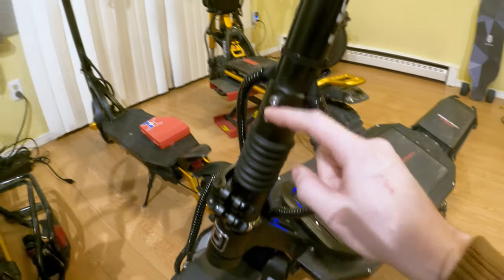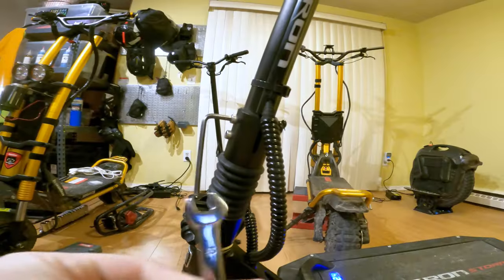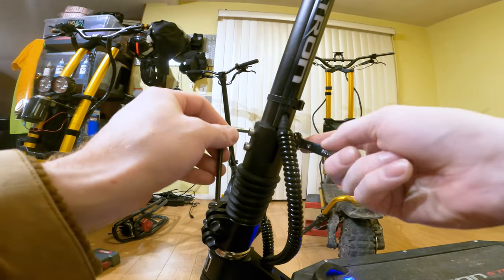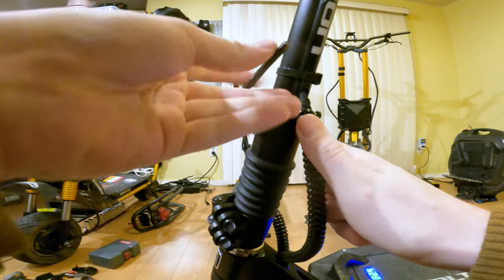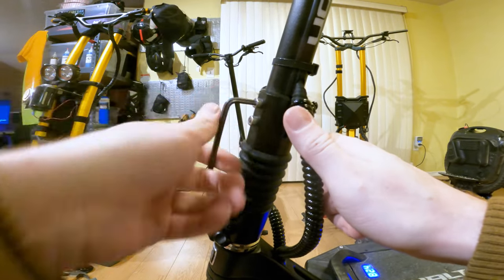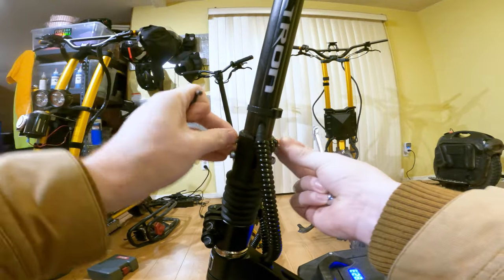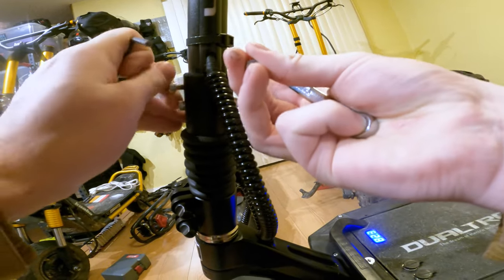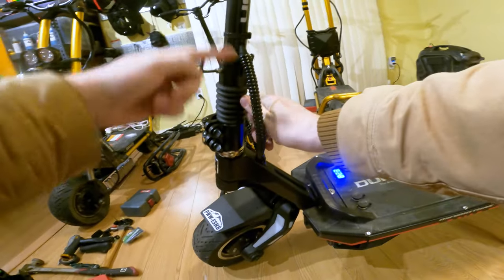So I'm gonna take these two screws out and take these two bolts out and completely remove that assembly, then pull the stem out of this little collar piece. I've got my size five hex wrench and this looks like a 10-millimeter wrench here. I'm just gonna take these two bolts off — very tight. It smells like burning metal, that's how tight.